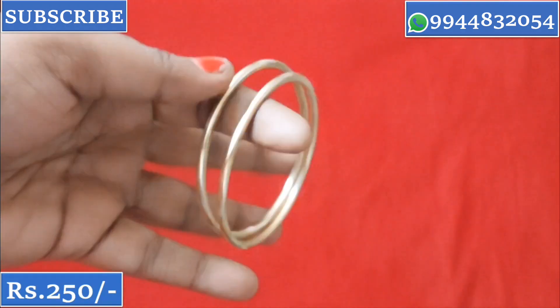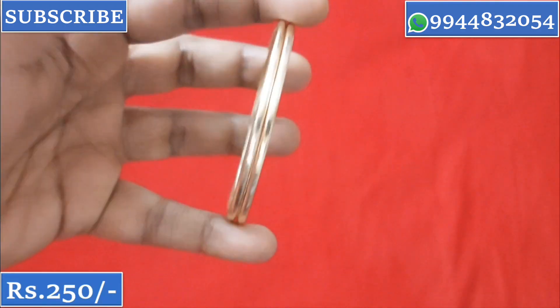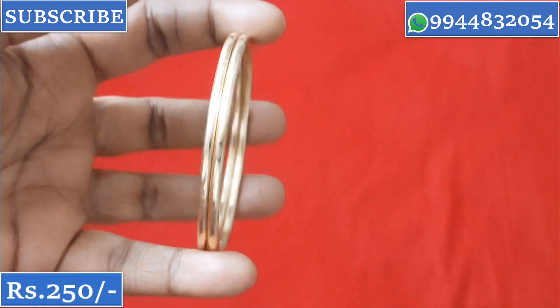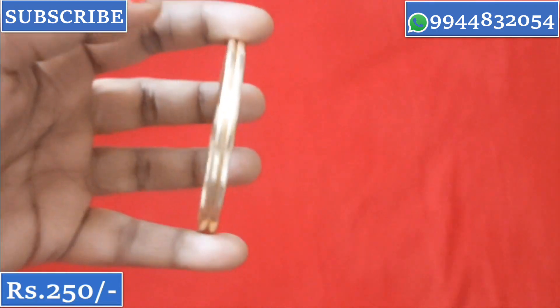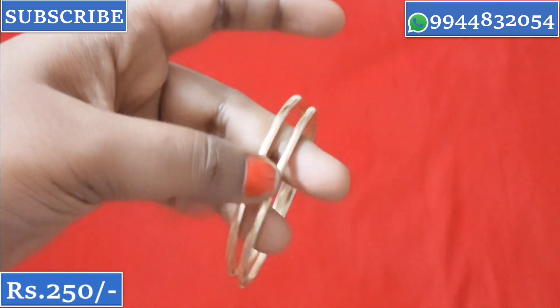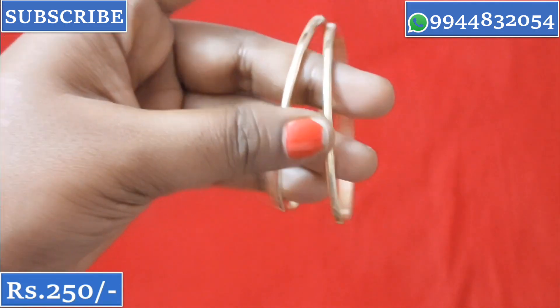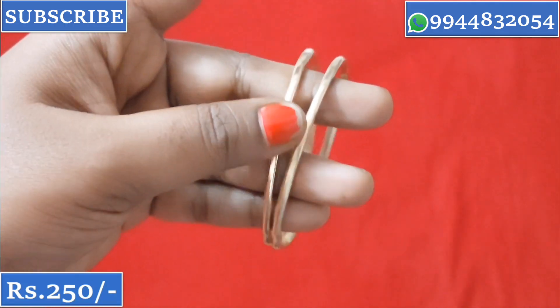This is a raw iron bone bangle. You can use this for a lifetime — no color change or polish issues. Once we invest, we will use this for a lifetime. This is priced at ₹250 per pair.